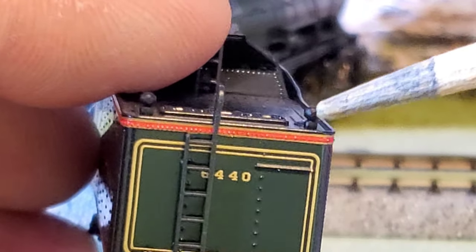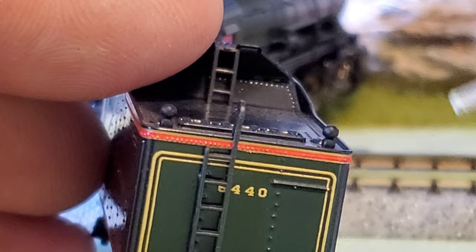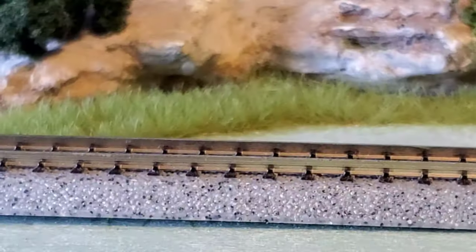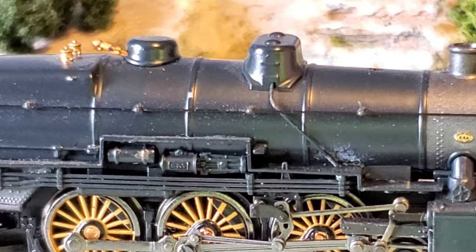I don't know what these here would have been — someone can tell me, educate me. Then on the silver side — I lost the bell. I knew I would. Oh, it's down here. I'll have to glue the bell back on.